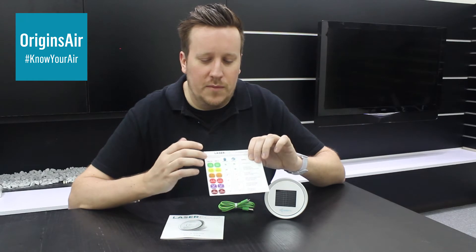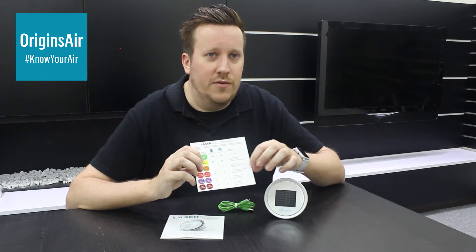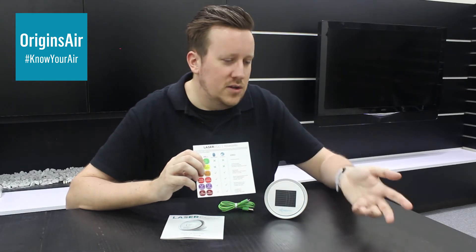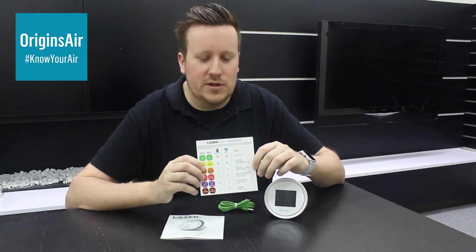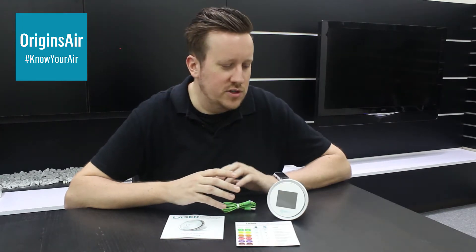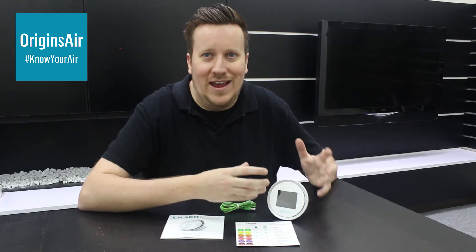Once you've got a bit of an understanding of this, we've got some advice and suggestions on the card about what to do — whether it's turning on your air purifier, turning up the speed setting, or maybe putting on a mask if you're going outside. Now, I'd like to give you a quick introduction to what the functions are and what this Laser Egg actually does.